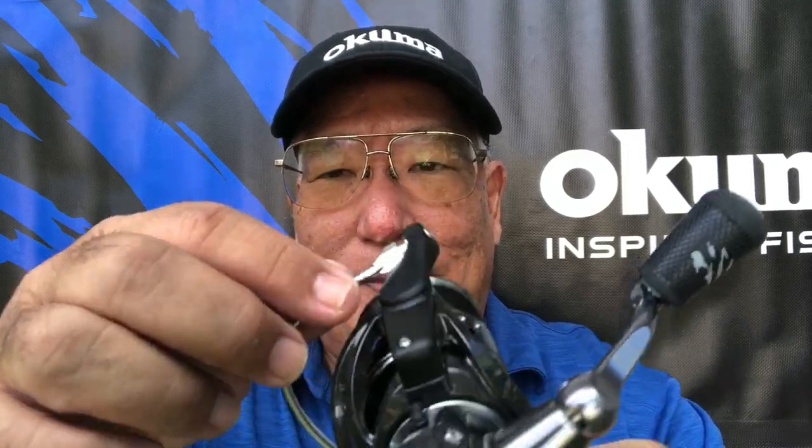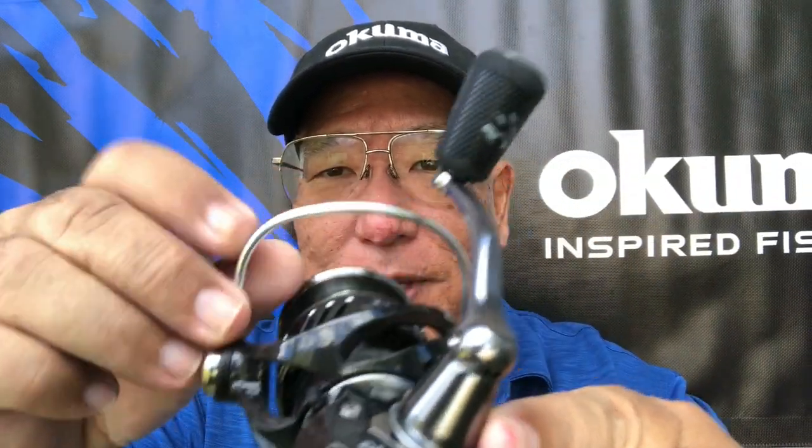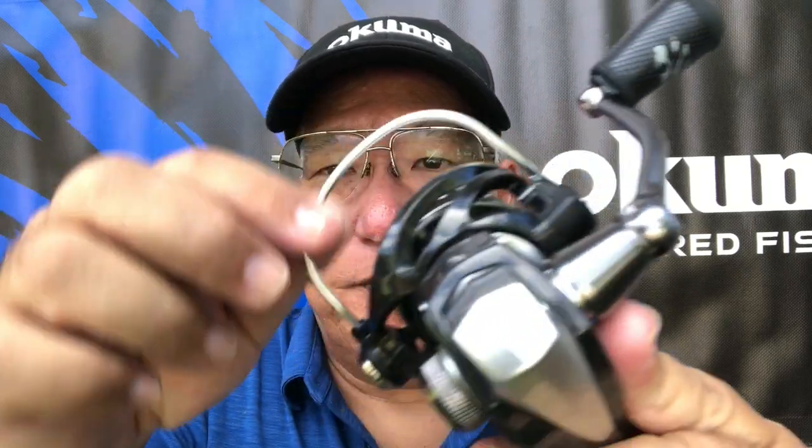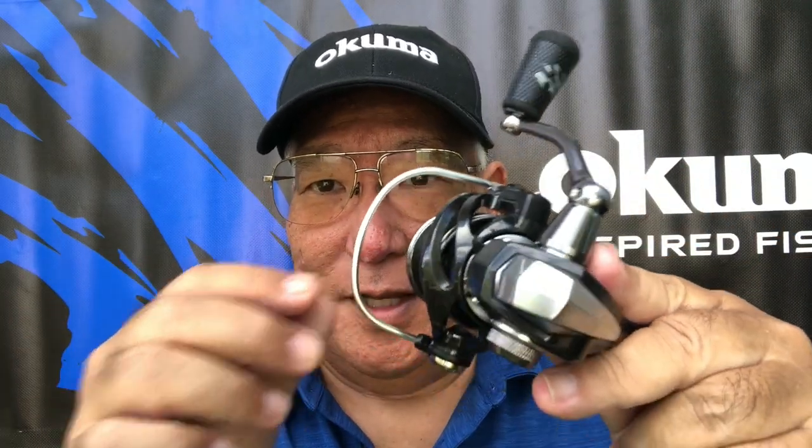With all my Okuma spinners, I love the bail wire. See the bail arm here? It's one piece, solid aluminum. Look how thick it is. You compare that with a lot of other reels on the market and they're thin, so a lot of times if you lay it down or something, it'll bend. These won't bend, because I had problems with others while I was fishing earlier in my lifetime.